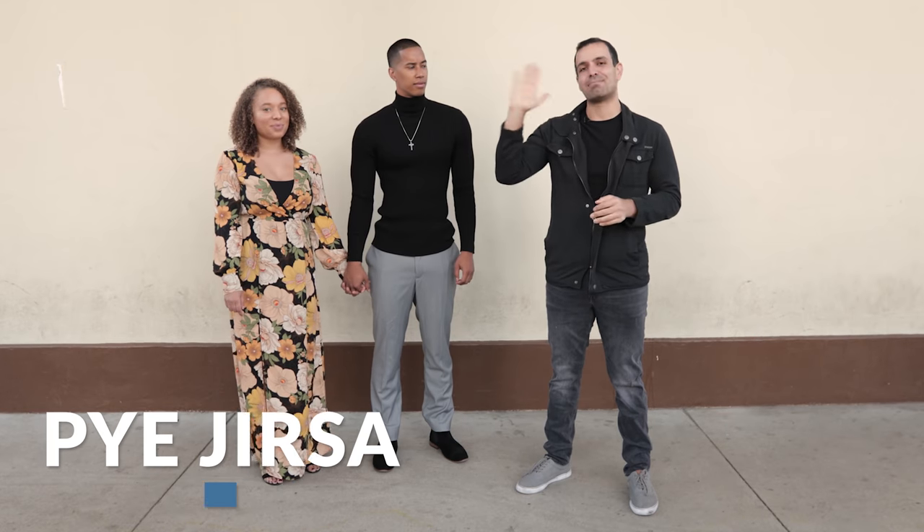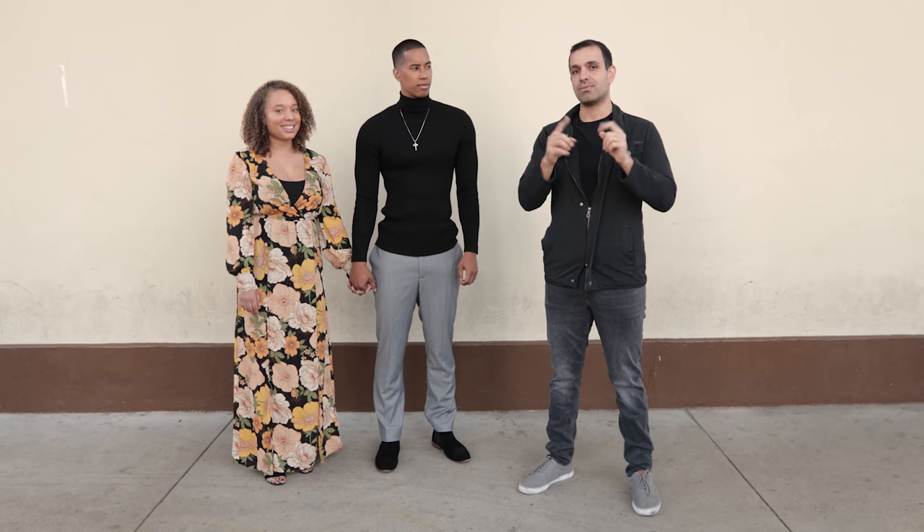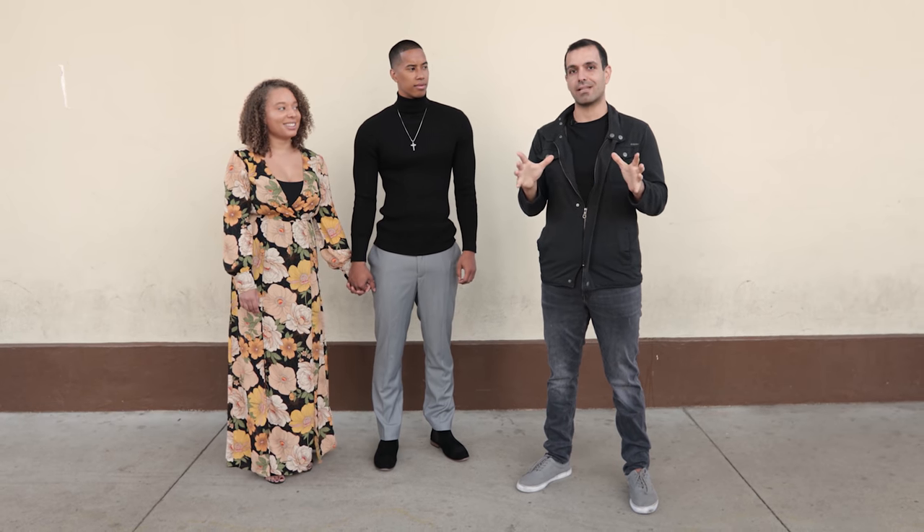What's up guys, my name is Pai, welcome to SRR Lounge. If you guys are new here, this is your place for no-nonsense photography education — I use that term loosely, I always give that disclaimer.